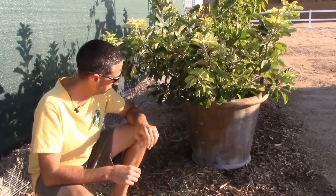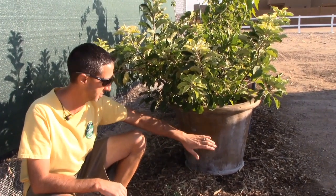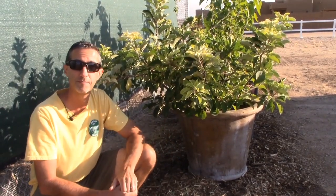I can literally see bees coming out of the pot over here — they're obviously just trying to get water, but they're all over behind us. So it's pretty cool. Golden Dorset apples.